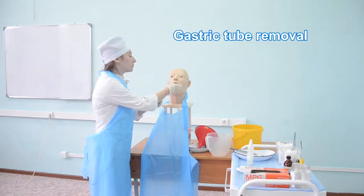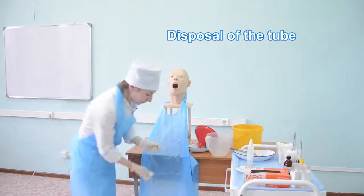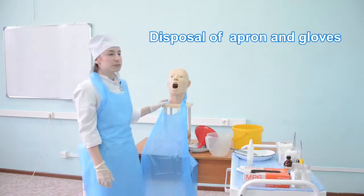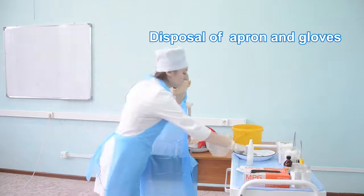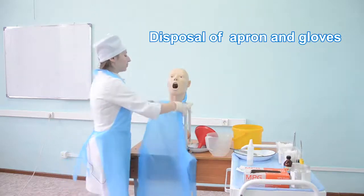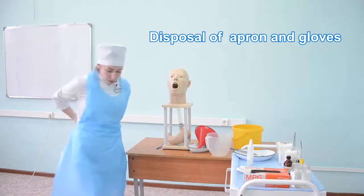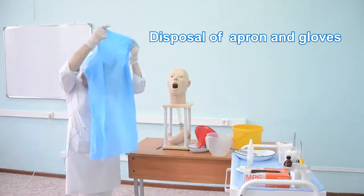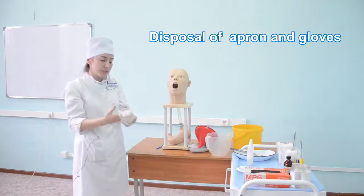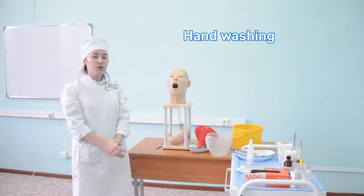Remove the tube from the stomach and place it in the capacity for medical waste class B. Allow the patient to rinse their mouth with water and dry the skin around the mouth. Put off the apron and dispose of it. Remove gloves and place them in the capacity for medical waste class B. Wash hands according to hygiene rules.